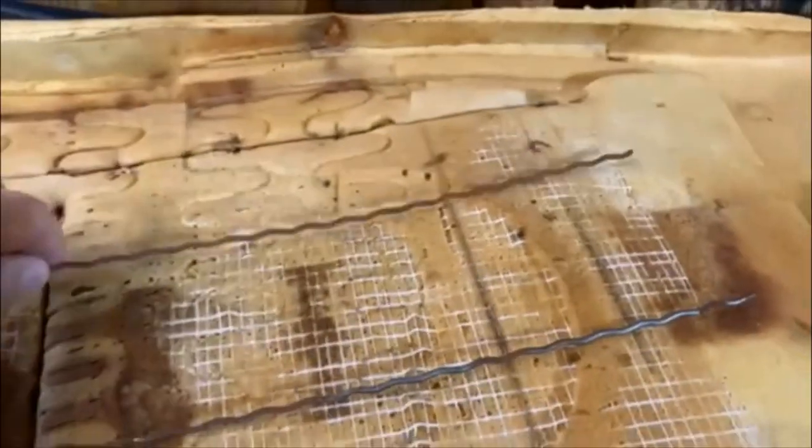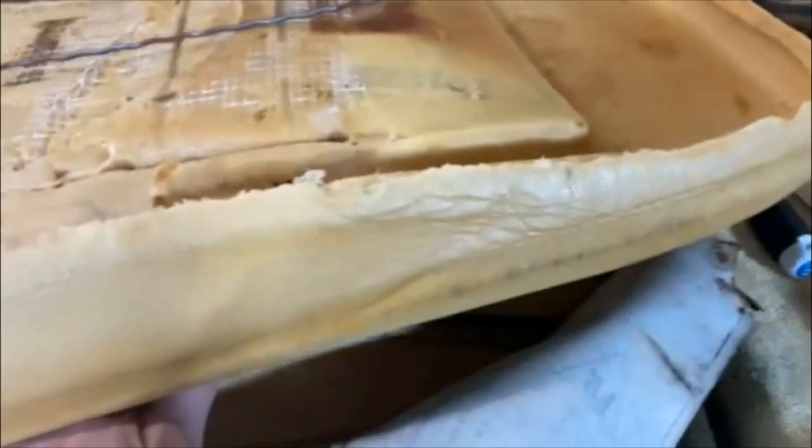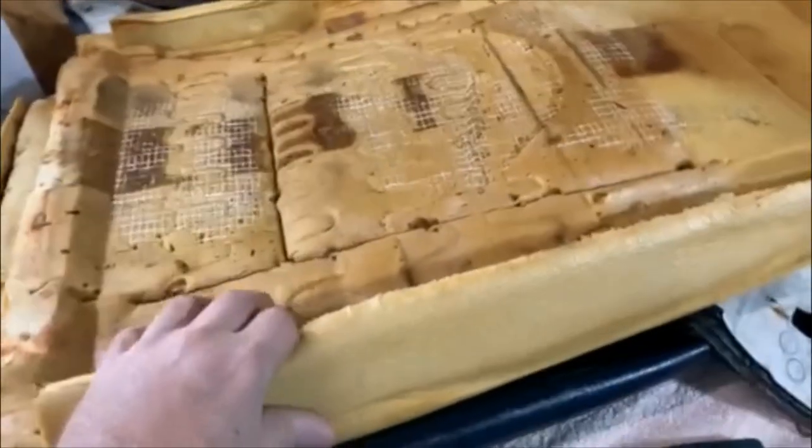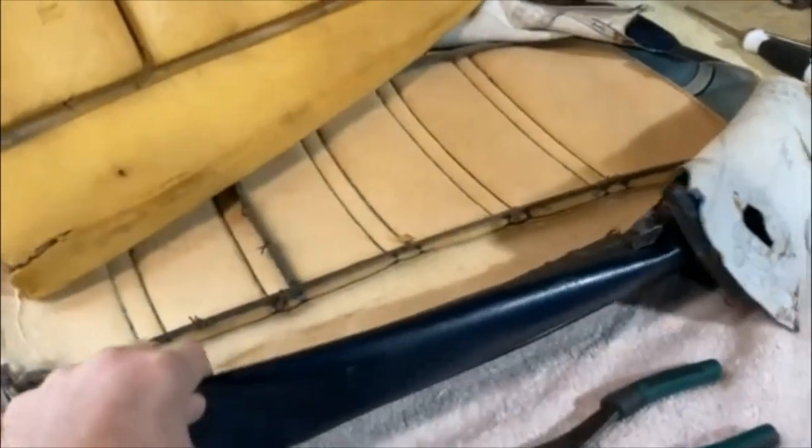With all the hog rings snipped out I'm able to get these two off and then take the cushion off the actual cover. There's the old padding — I'm definitely just going to buy new. There's the old cover — yeah, that's too far gone, and I ripped it apart when I was taking it off. I actually didn't mean to rip that off but it just happened organically, so that's just the way it is.